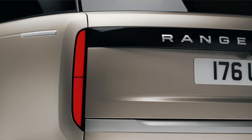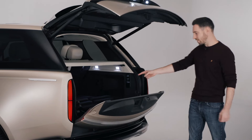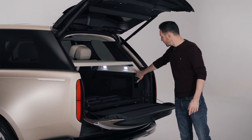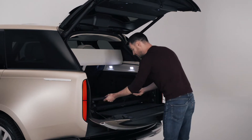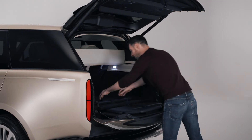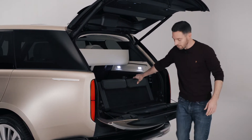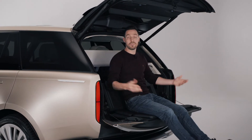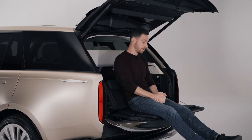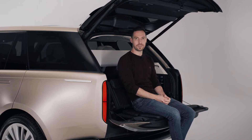Of course, it wouldn't be a Range Rover without a split-folding tailgate — this one has it. It also now has a powered parcel shelf. Most importantly, you can have proper event seating with your Range Rover — useful if you're at the polo or on a shoot. Now, while I'm here, I want to talk about some of the technical aspects of this new Range Rover.